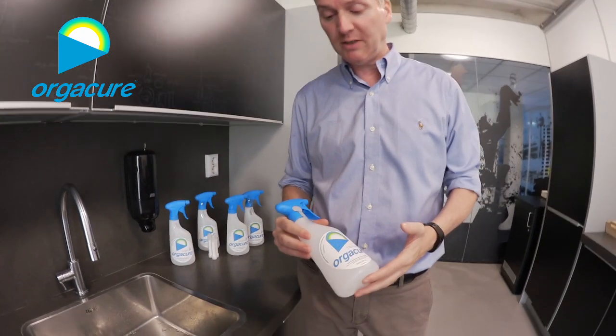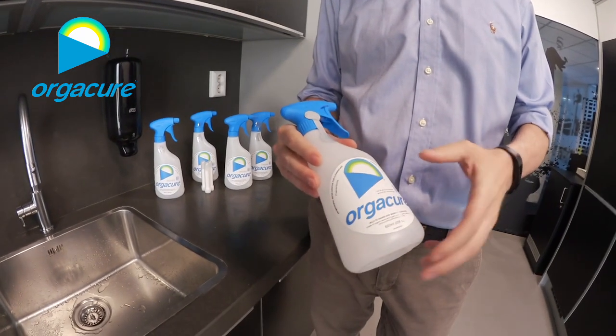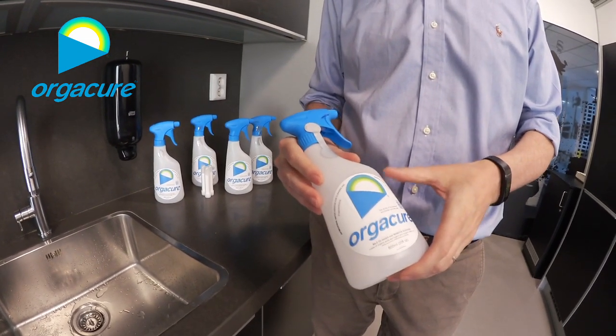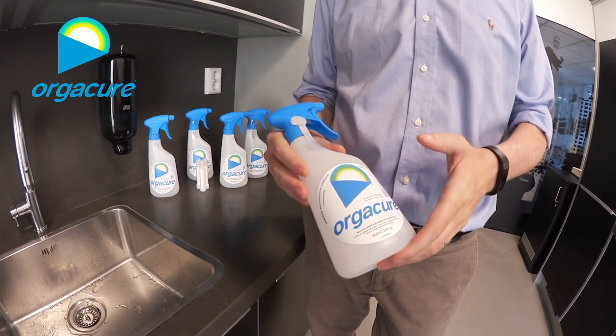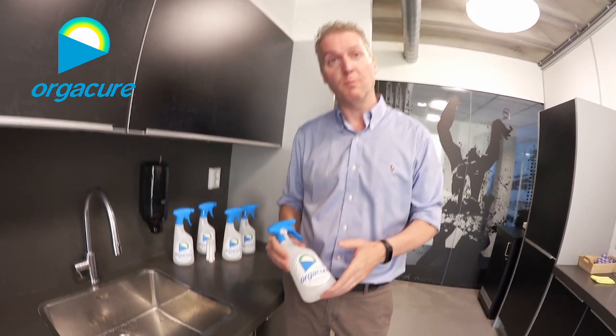Hello. In the starter package is basically the bottle, the sprayer hat, and three refillable tubes. Each tube is for 600ml. All together it's 1.8L for Orgacure.